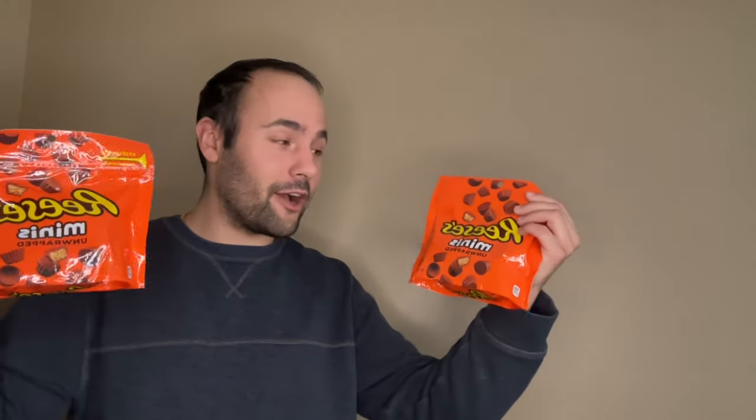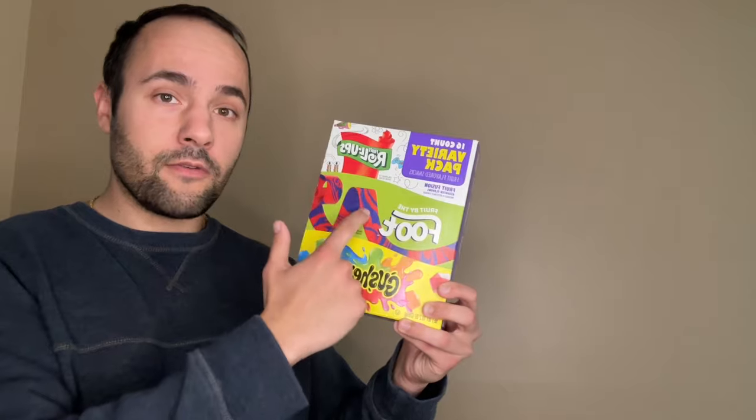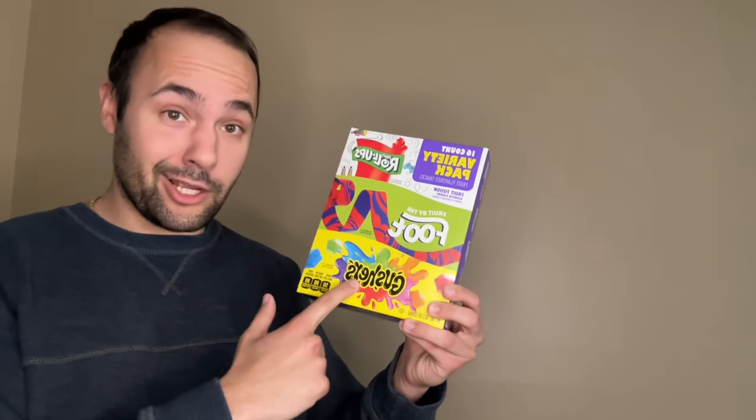I digress. Let's focus on the video. So I just got back from the store and I got a bunch of stuff. A familiar friend — if you remember this video, then you remember this video. There was a sale, buy one get one half off or something like that, so I got two. I got this variety pack — there's fruit roll-ups, fruit by the foot, and gushers.